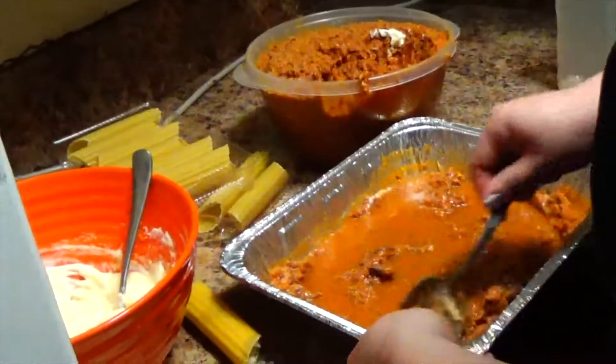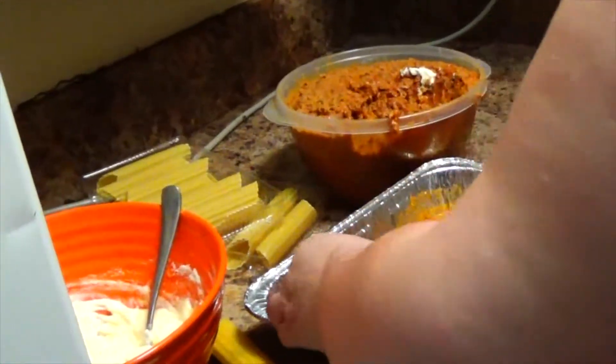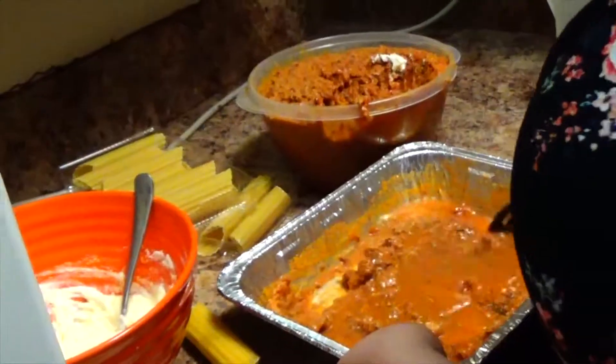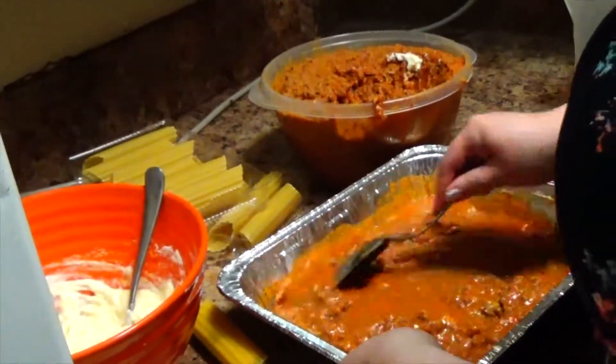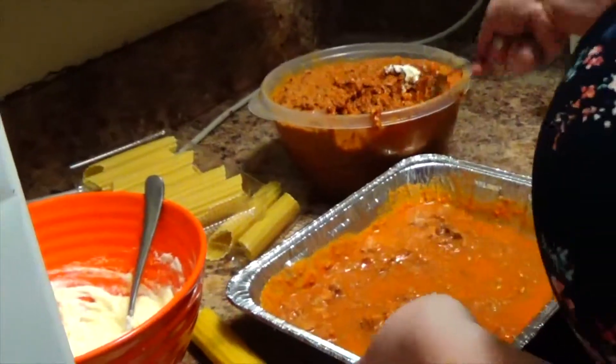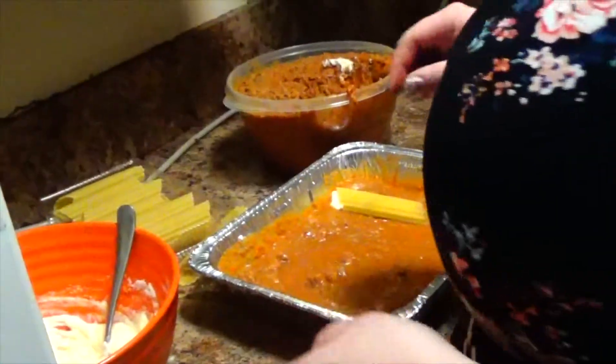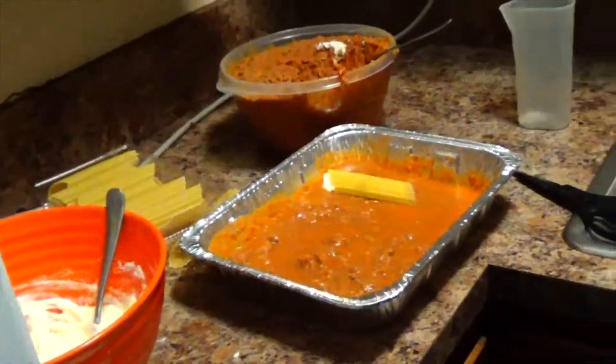You can do this when you do lasagna too — we'll do that with the lasagna in the next episode. Continue to fill the manicotti shells. Once you've done that, you turn on the oven.